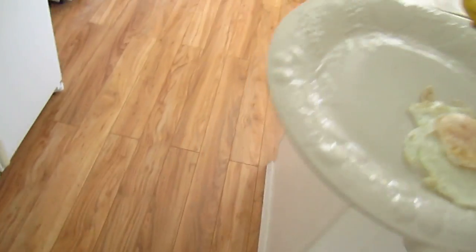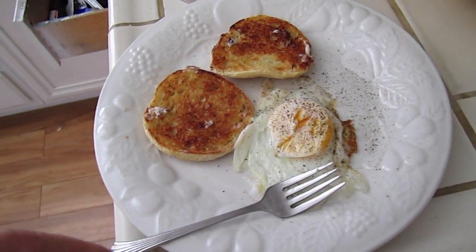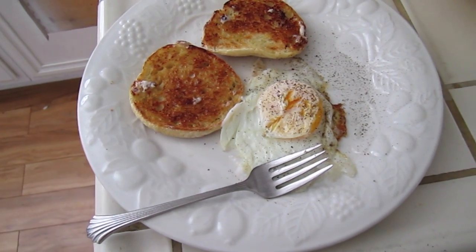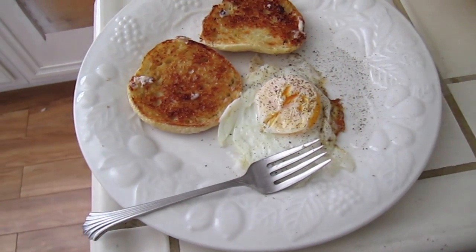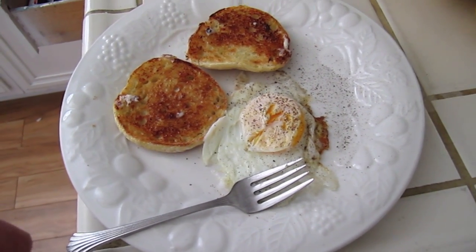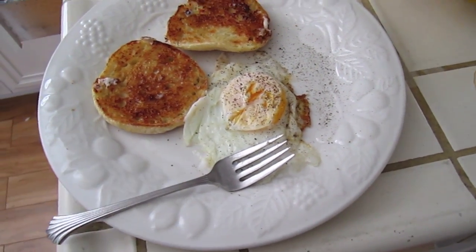Let's see how this thing tastes. I toasted up some bread — I did that in the toaster, but you could actually put it on the solar cooker and make toast with the sun also. I should have demonstrated that, but for the sake of time I'm not doing it. If you can cook an egg, you can definitely make toast.